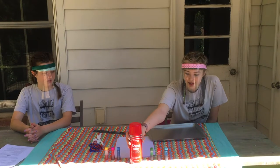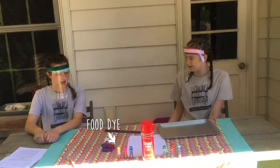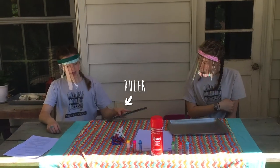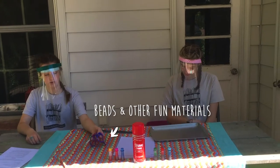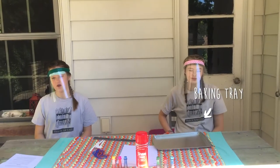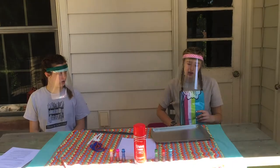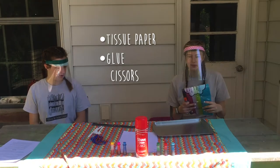What you're going to need is some shaving cream, food dye, and some paper, a ruler, and a fork, knife, and spoons along with beads and other materials. You're also going to want to use a baking tray or a plastic tablecloth to do your craft on. And for the collage, which is optional, you will need tissue paper, glue, and some scissors.